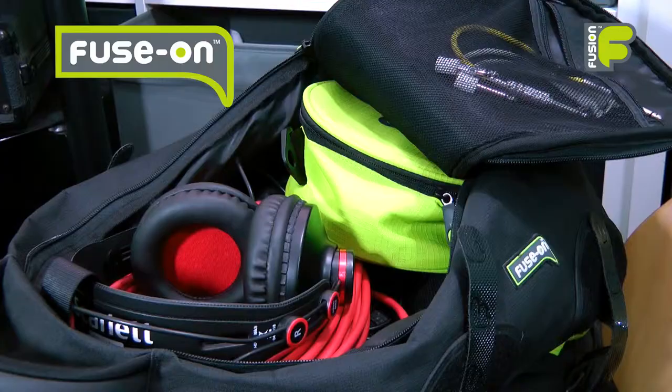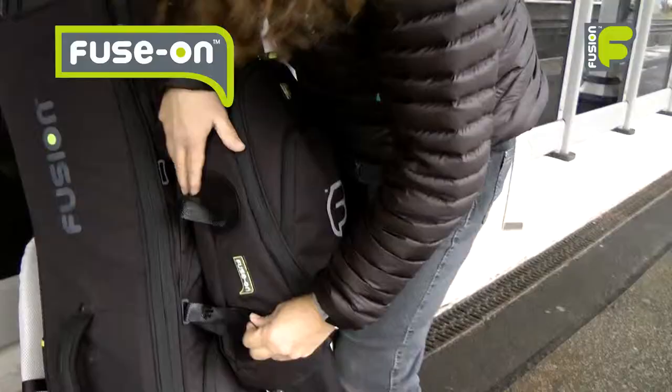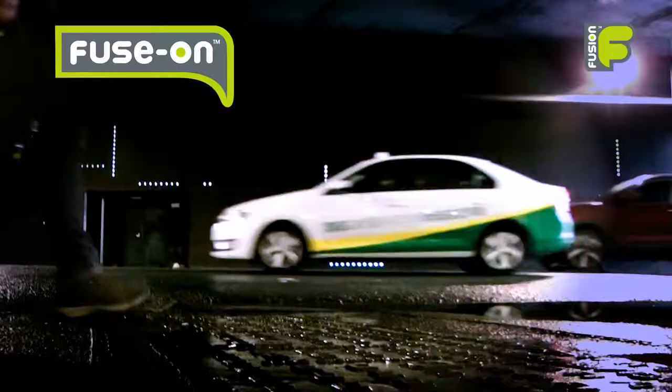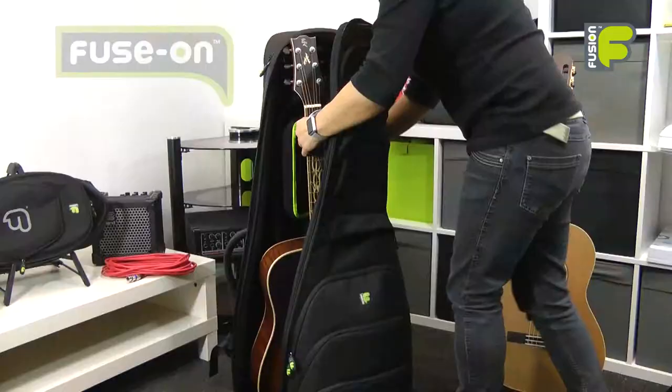This gives you more room to carry things like cables, clothes, headphones and effects pedals. If required, the fuse-on bag can then be removed to be worn as an everyday backpack.